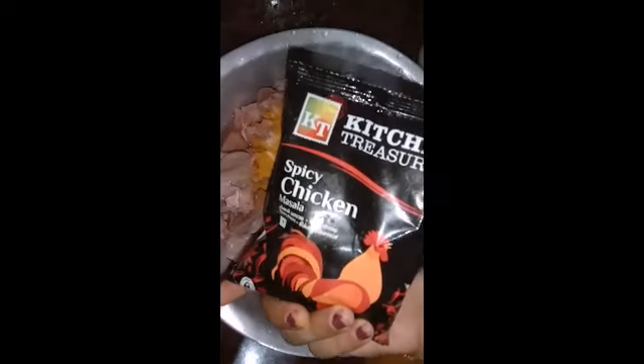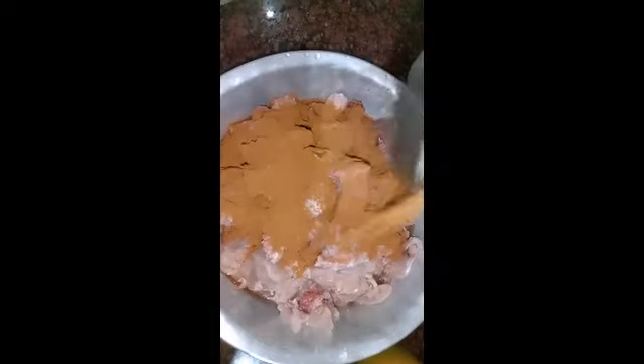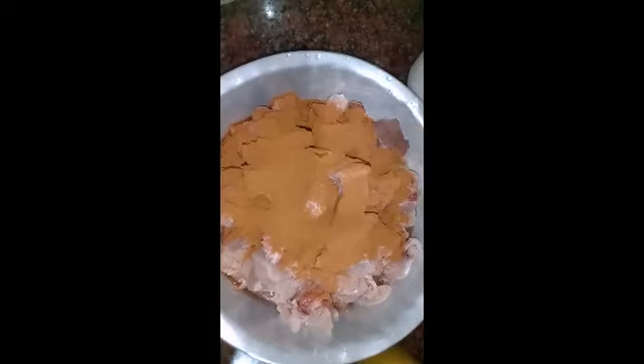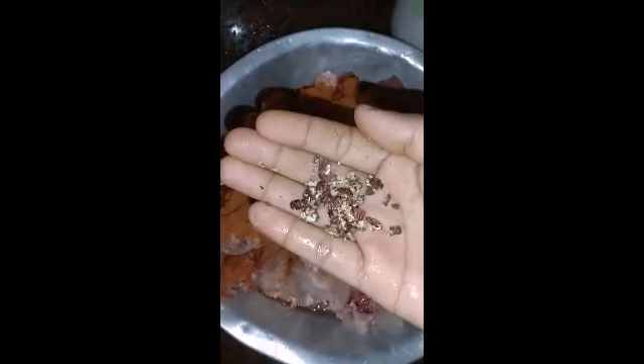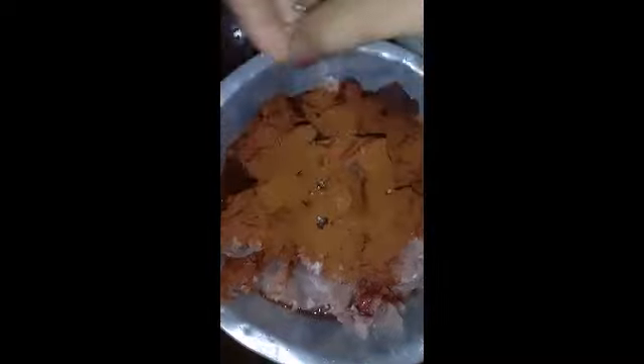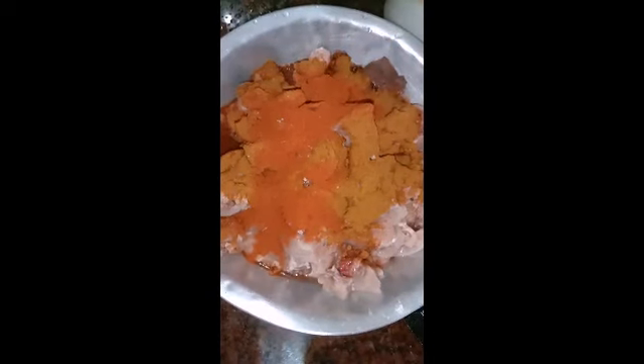We add some spicy chicken masala — add 3 to 4 spoons. Add 1 cup of salt. I will add a spoon to the top.